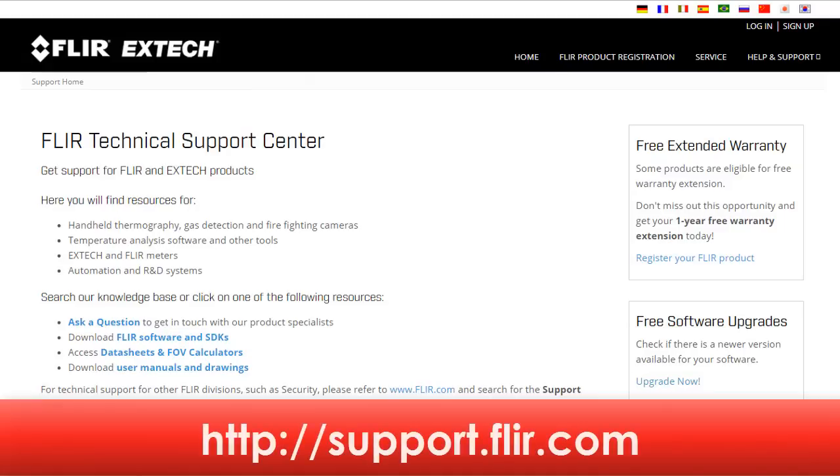It's important to know that this tutorial applies to all the infrared cameras in this series of thermal imager. And while they may look similar, there are some differences in the technical specifications for each one that you should know more about. These can be found on the FLIR support website at support.flir.com.